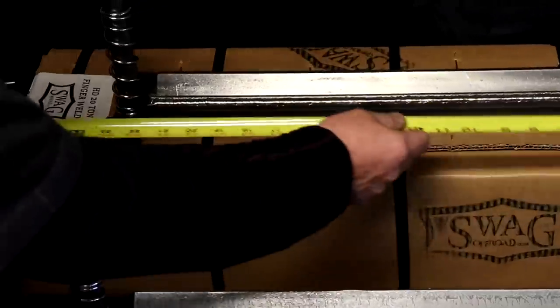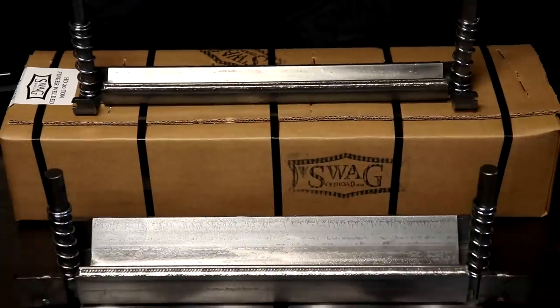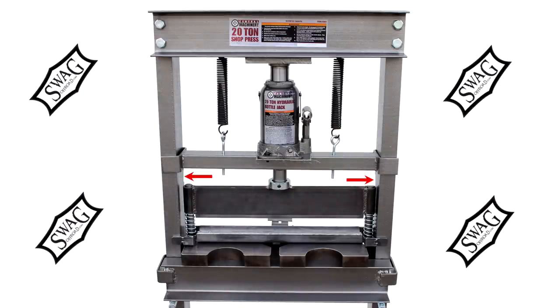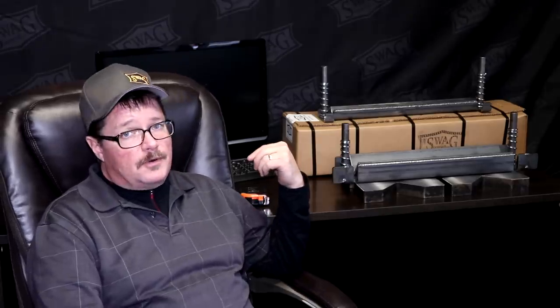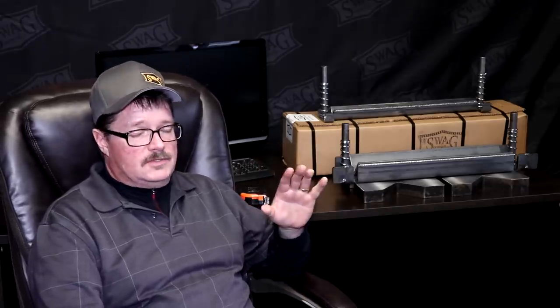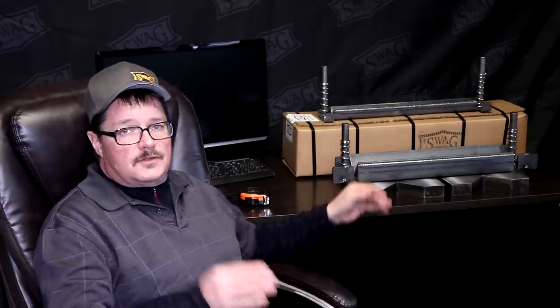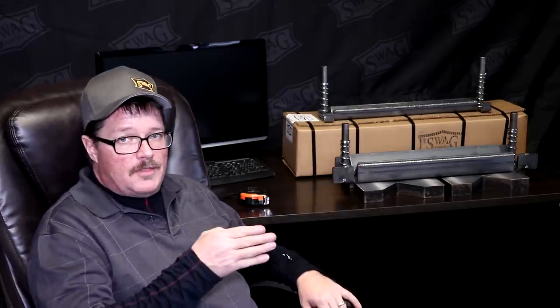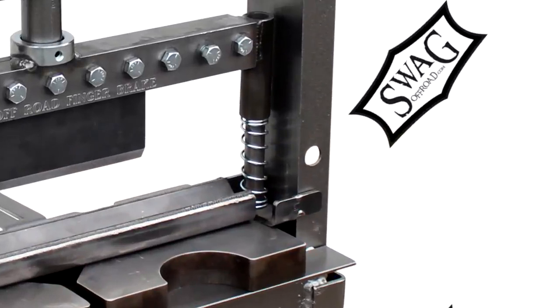All of our 20-ton press brakes are 22 and an eighth inches wide, designed to go in that 20-ton Harbor Freight press. They'll work in other presses too, as long as there are 22 and an eighth inches between the vertical uprights. The wings on the brake are designed so it self-centers around that Harbor Freight press when you clamp it to the four-inch C-channel.